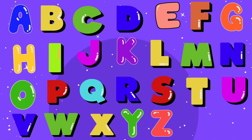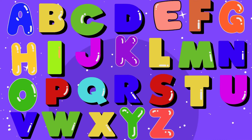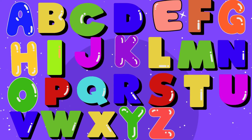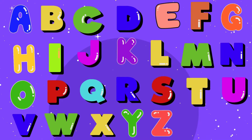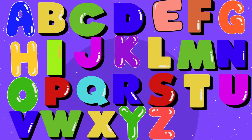A, B, C, D, E, F, G. H, I, J, K, L, M, N, O, P. Q, R, S, T, U, V. W, X, Y, and Z. Now I know my ABCs. Next time won't you sing with me.